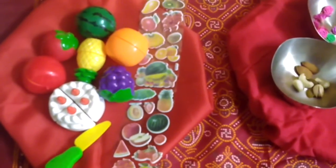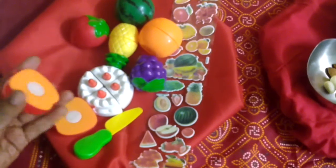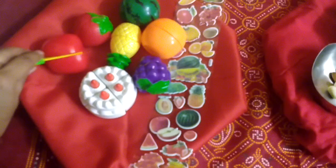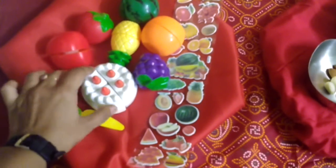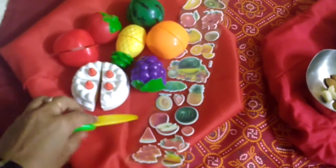I have used his Velcro cutting vegetables over here — it has Velcro on it and he has to cut the fruits with this knife and offer them to Lord Krishna. And this is a beautiful cake — this is again a Velcro toy, so he has to cut the cake and offer the cake to Lord Krishna.